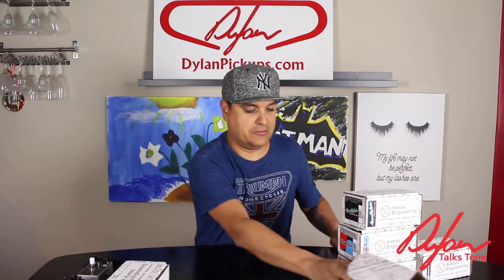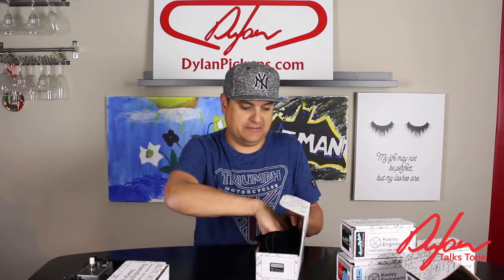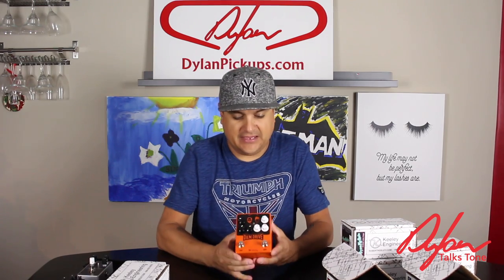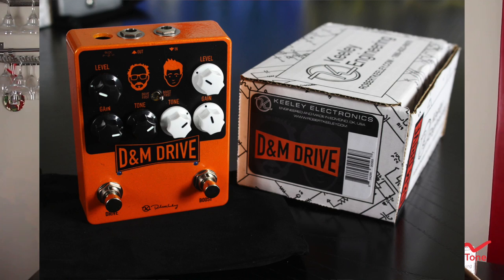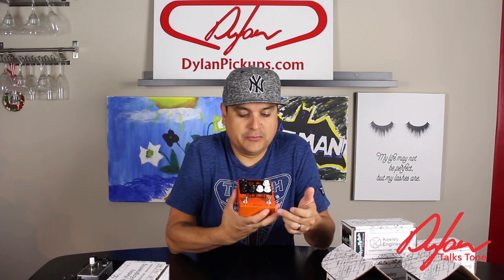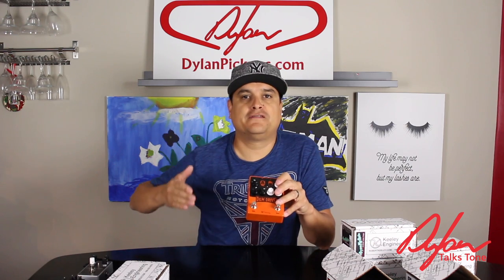Let's kind of go in the order of signal chain. I've got some fun stuff here too. Let's talk about this one — this is the project that Keeley did with Mick and Dan. They got their little faces right there on this pedal: the D&M Drive. Mick and Dan from That Pedal Show over there in the UK. I am super excited about this pedal. I've played it a little bit and I really, really like it. It is a boost and a drive, and you can switch the order. So when we get into putting a pedal board together and understanding gain stages and multiple gain stages — a clean boost versus an overdrive versus a distortion.